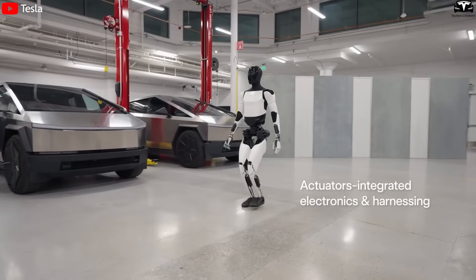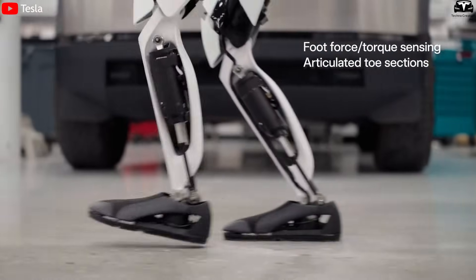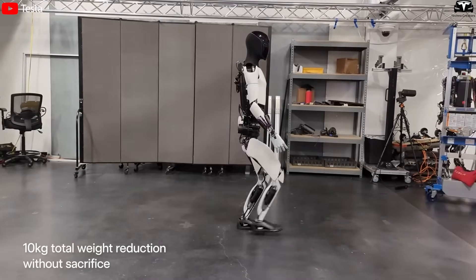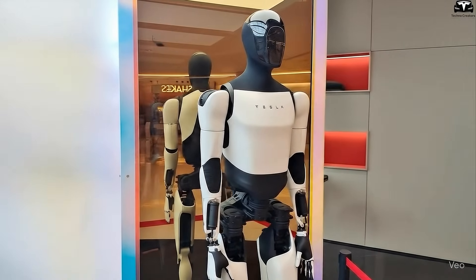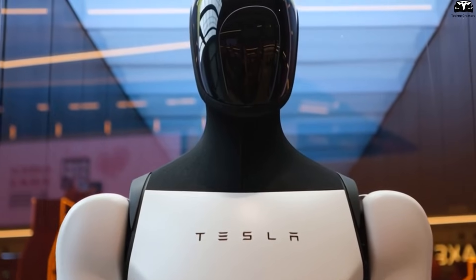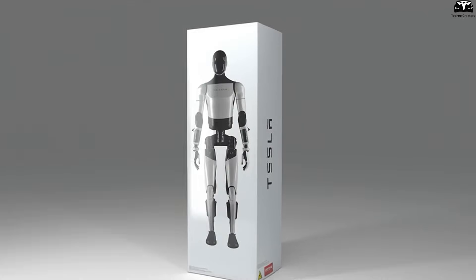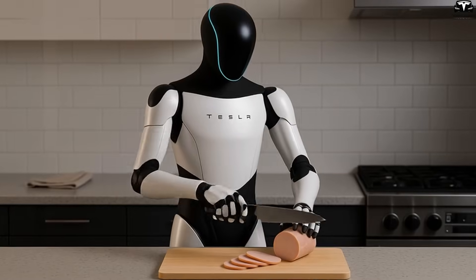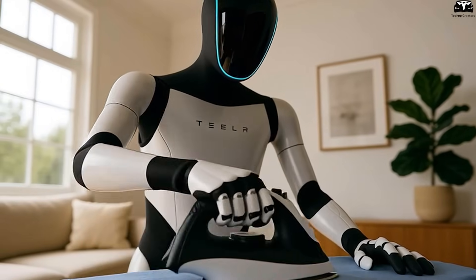The robot can grip, lift, or move objects without causing damage to itself or its environment. In household or industrial settings, such capabilities unlock massive potential — from elderly care and home chores to supporting complex production environments. All these human-like reactions do not consume excessive energy, thanks to the neural network's optimized operation and lightweight materials. This is a perfect blend of artificial intelligence, advanced mechanics, and smart energy management, resulting in an Optimus that is both powerful and energy-efficient — something once thought nearly impossible for humanoid robots.